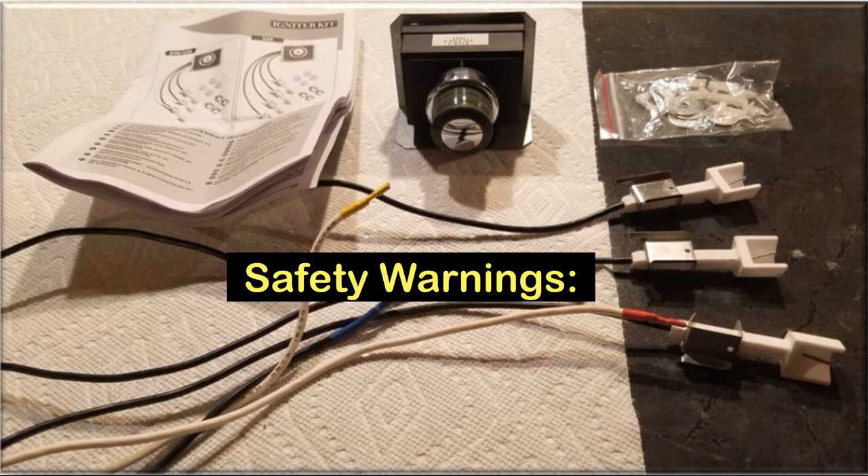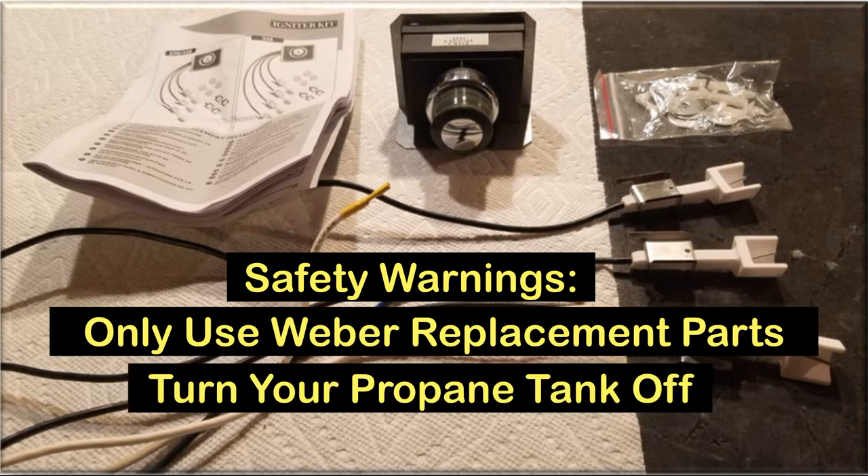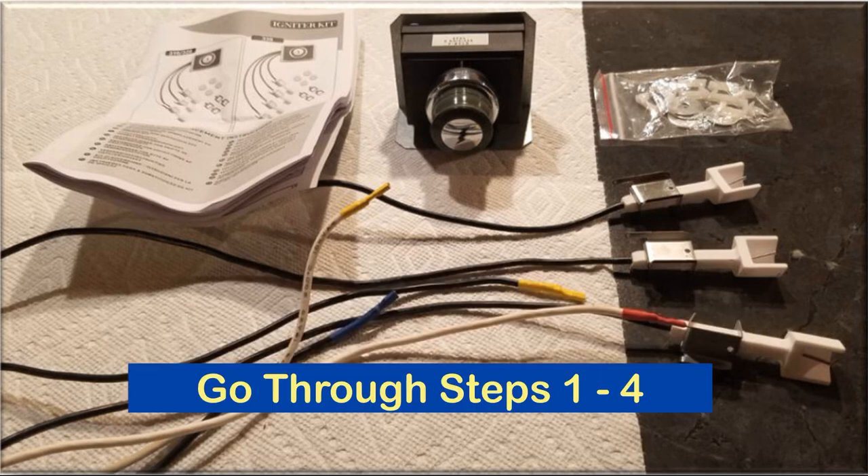In addition, the instructions include two safety warnings which urge you to only use Weber replacement parts and turn your propane tank off. I recommend that you disconnect the tank. Okay, let's go to work and replace the igniter mechanism by going through the first four steps of the instructions.